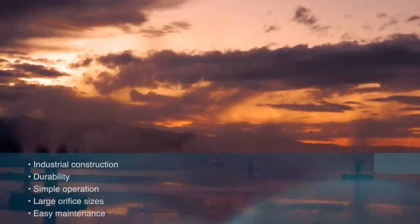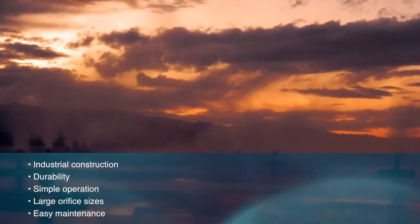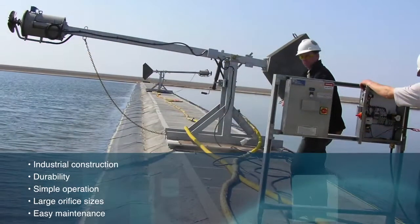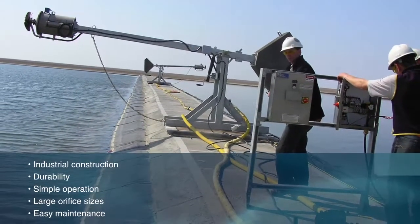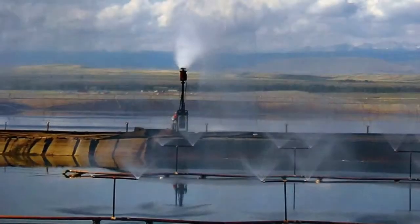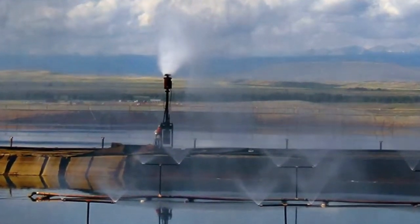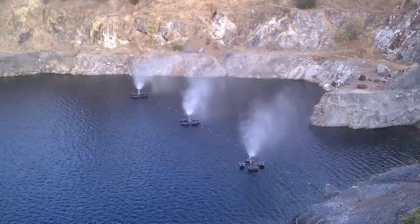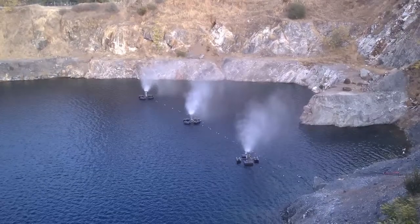Heavy industrial construction means the 420 series is manufactured for durability and long life. These evaporators feature simple operation, large orifice sizes, and easy maintenance. Each machine comes with a stainless steel control panel, motor enclosure, manifold, and fan blade. Customized material construction is available for more corrosive and high-salt environments.